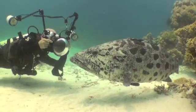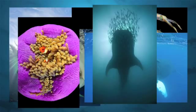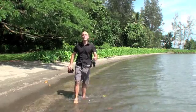Welcome back to Aqua Exposure Underwater Photography. I'm Christopher Guglielmo and this is what I do. Hi folks, it's Christopher Guglielmo again. Welcome back.